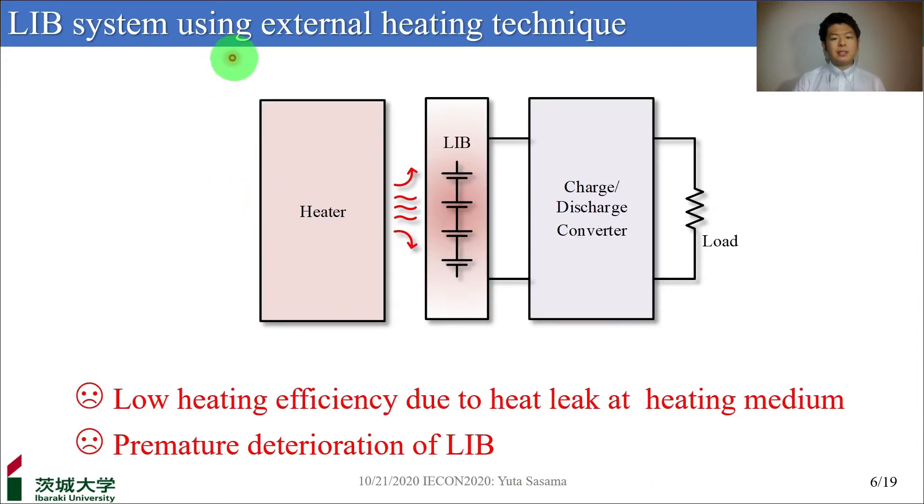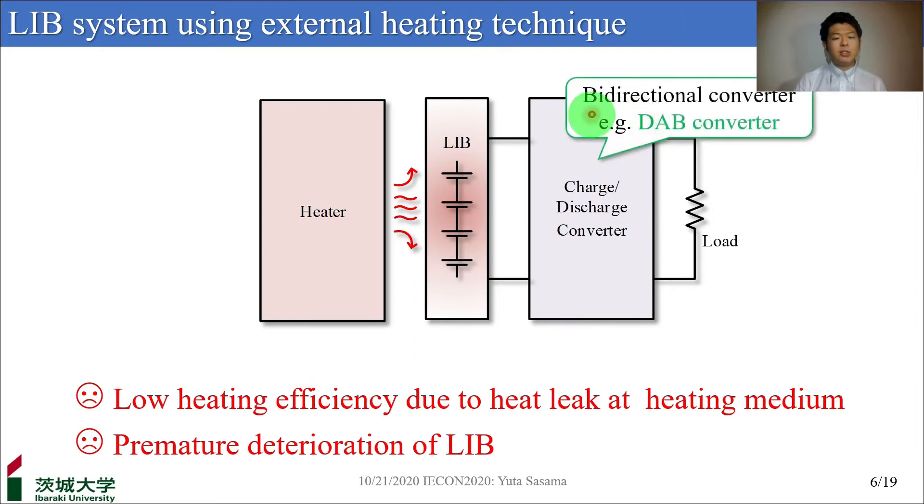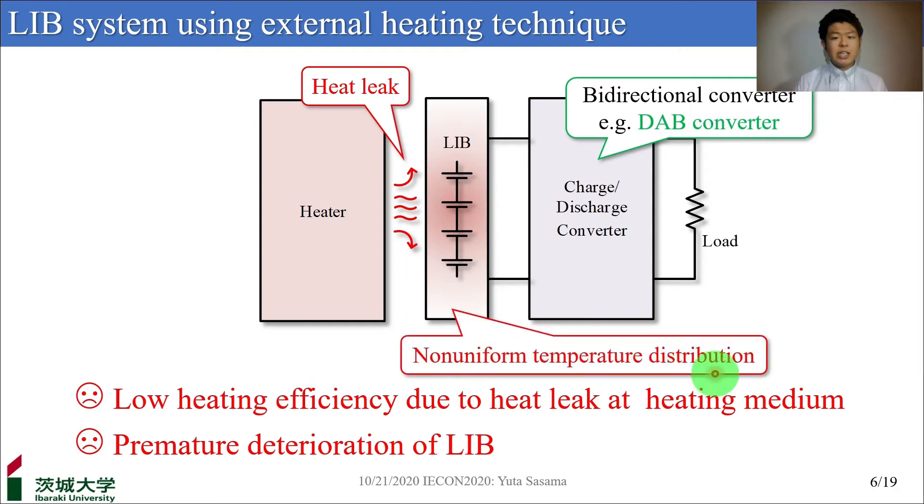A variety of heating methods have been proposed, and the common way is external heating. This figure shows the battery system using an external heating technique. The lithium-ion battery is connected with the load through a bidirectional converter like a DAB converter, and heated by an external heater through a heating medium like air or liquid. This technique has a problem of low heating efficiency due to heat leak as a heating medium. Also, in the practical use of electric vehicles, since a battery system is so huge, uniform heating is difficult. It leads to premature degradation of the lithium-ion battery.